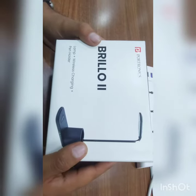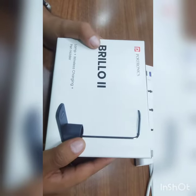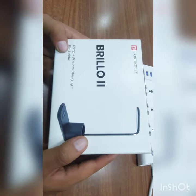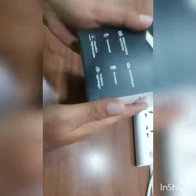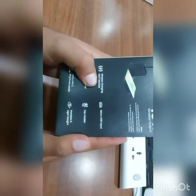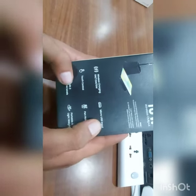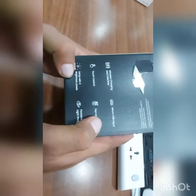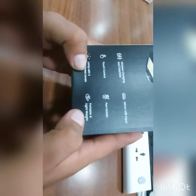Hi, today we will unbox Portonix's latest Brilio 2 lamp plus wireless charger plus pen holder. It features portable max 10 watt output, micro USB input, touch control pen holder lamp with 3 brightness levels — portable and lightweight.